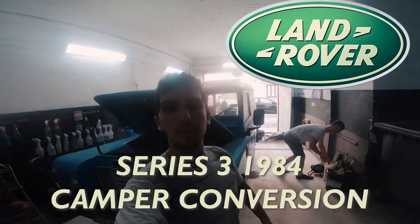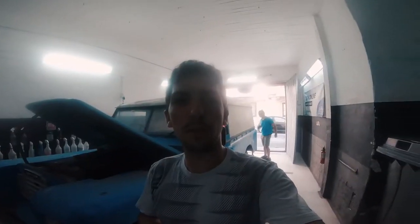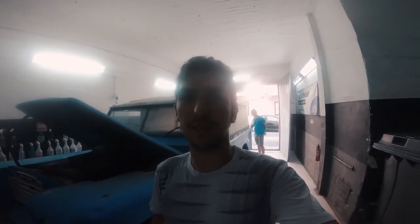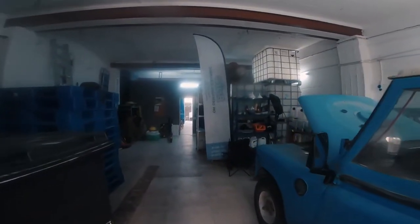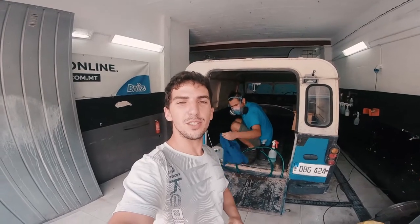Hey, what's up guys, welcome to episode 10 of the Land Rover Series 3 camper conversion. As you know in episode 2 we tried to clean Lily up but we didn't do too great of a job. You can still see over here that the engine bay isn't perfect and everything looks just a little bit off, so to help us out we've come to the professionals at Breeze who are going to help us out in cleaning Lily's Landy.